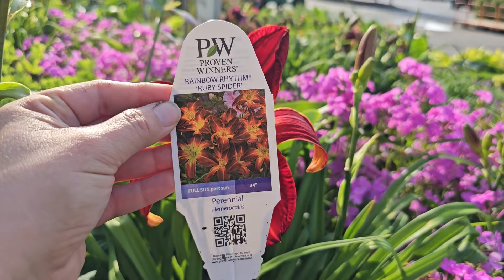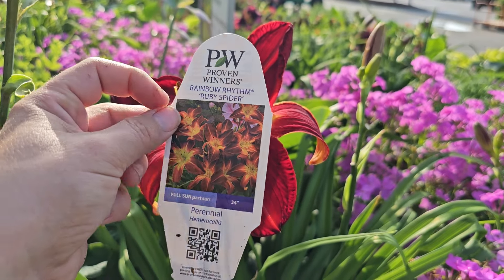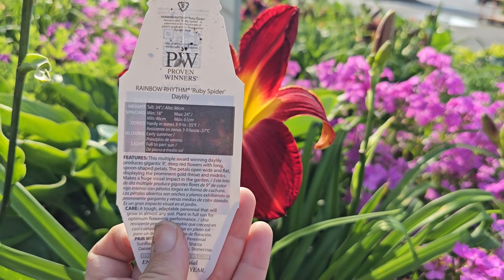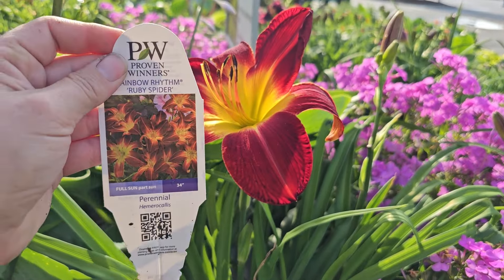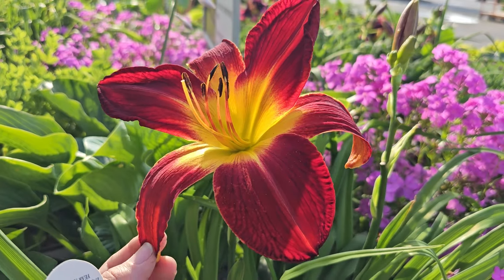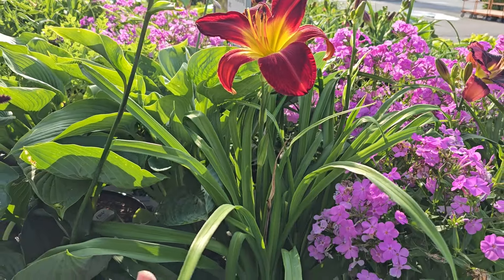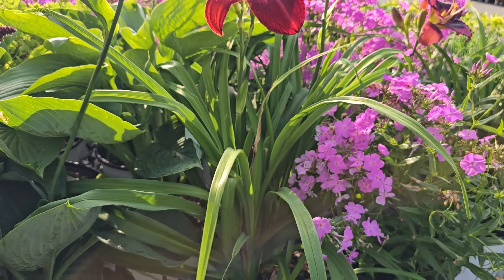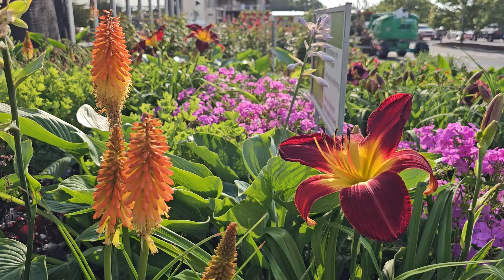They also have a variety of phlox called Opening Act Ultra Pink — really pretty. That is this vibrant phlox you see here. This variety of phlox is also for full sun, gets to be 22 to 28 inches — so a middle-of-the-border type plant — and it needs 32-inch spacing. Phlox needs proper spacing because of powdery mildew, so I would space that appropriately. Hardy in zones 4 through 8, or down to negative 30 degrees Fahrenheit, and it blooms early summer through late summer.